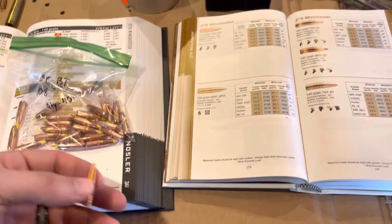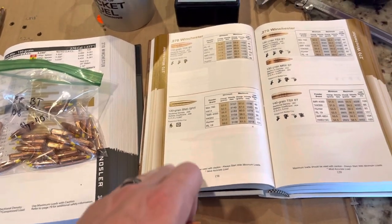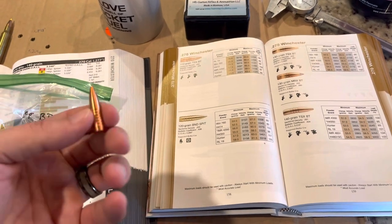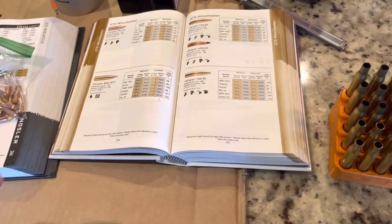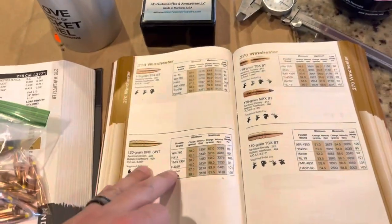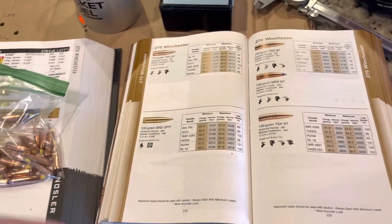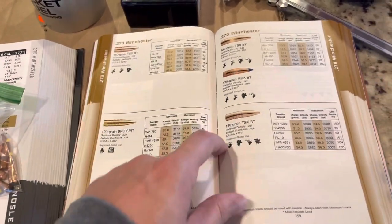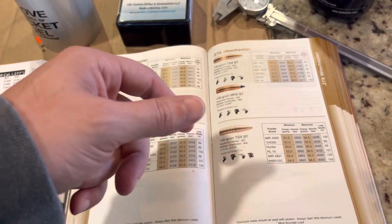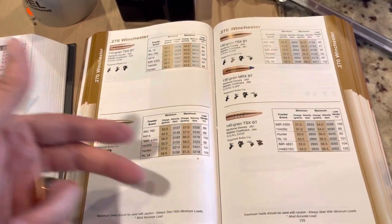For the Hammer bullet, since it is a solid copper bullet, I wanted to look at Barnes load data to get a good understanding of a charge weight range I could operate in and feel somewhat safe about. I actually looked at the Barnes load data online. Nosler, Barnes, Speer — they all have their load data online. You can go pull it up, along with Hodgdon. Ramshot still has their manual in PDF format online even though they've been acquired by Hodgdon.